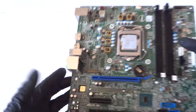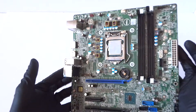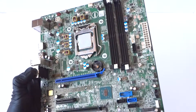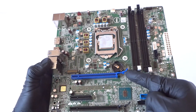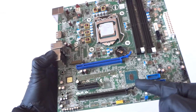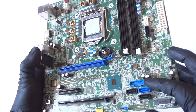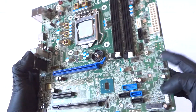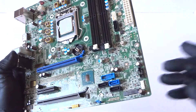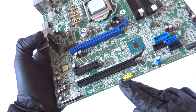This is a socket 1151 that supports both Intel Core i7 and Intel Core i5. It's got four memory slots. Here's a battery socket, a PCI Express x16 slot, a PCI Express x4 slot, and another PCI Express x16 slot but wired as x4. Here's a USB 3.0 header, and it's got a total of five SATA ports.